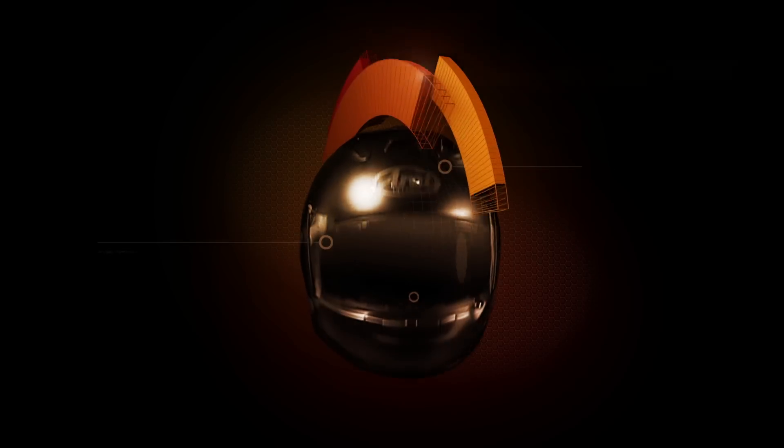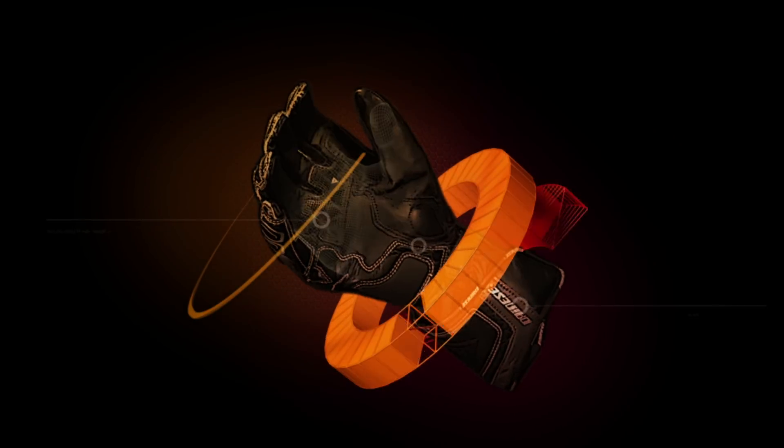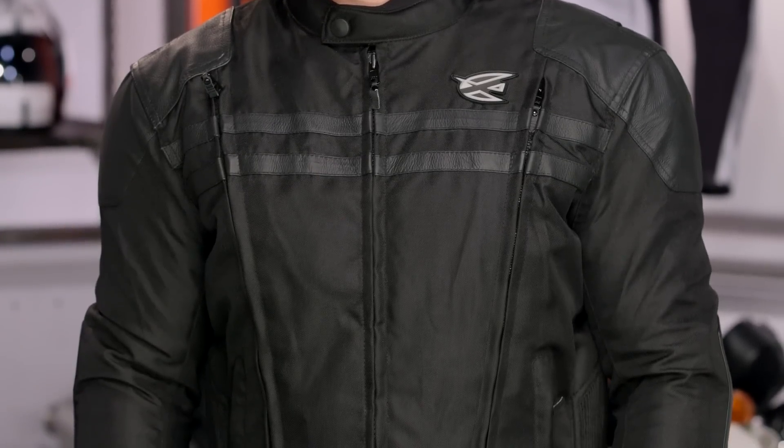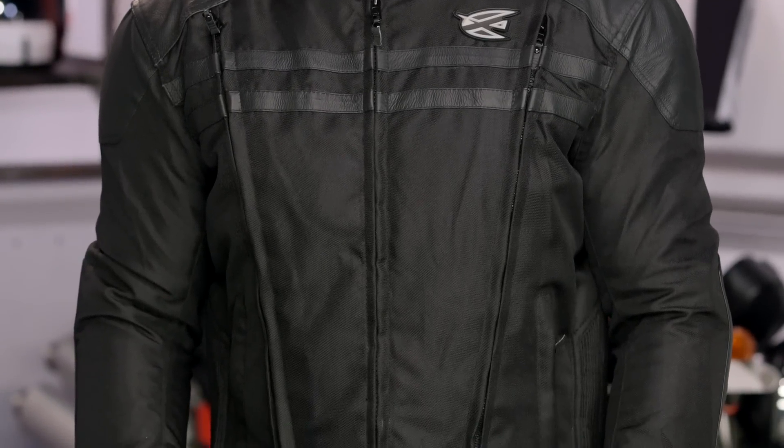Spurgeon here with RevZilla TV to talk to you today about the AGV Sport Mission Jacket available at RevZilla.com. The AGV Sport Mission Jacket is going to be three-season in its functionality — a summer-oriented jacket with enough baked into it to stretch into the fall and spring months.